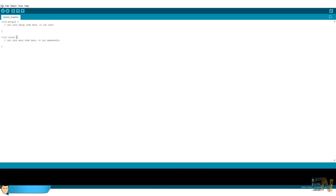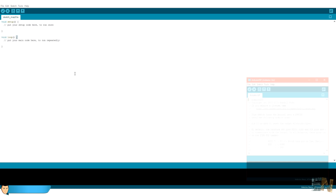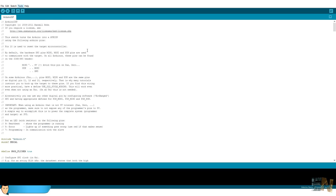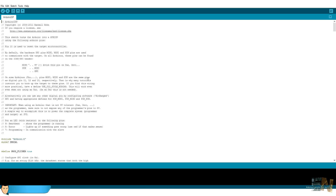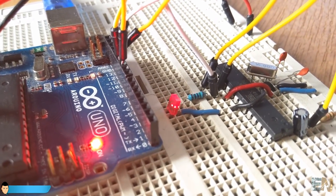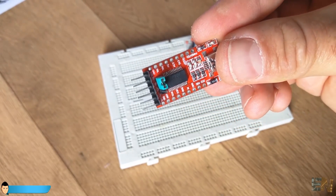Open the Arduino IDE and connect the Arduino Uno to the USB. Go to Examples and open the Arduino ISP example. Upload this code to the Arduino Uno. Then go to Tools, Programmer, and choose Arduino as ISP. Next go to Tools and click Burn Bootloader. You will see the Arduino Uno LEDs blinking. Once the bootloader is uploaded, you have to use the FTDI module to upload your sketches.